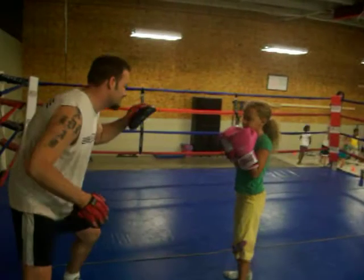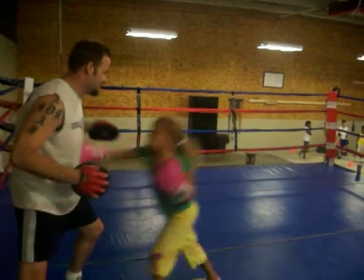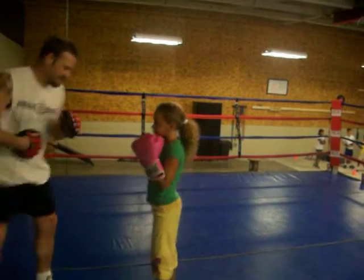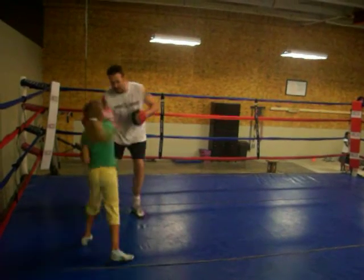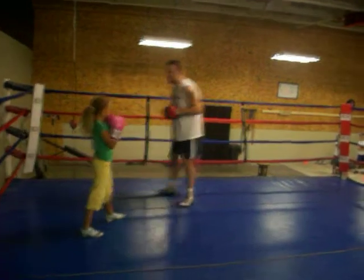Double jam. Two, three, two. Good body shot. Again. Double jam. Two to the body. Two. Three. Two. Nice. Put my hand after your jab to the body.